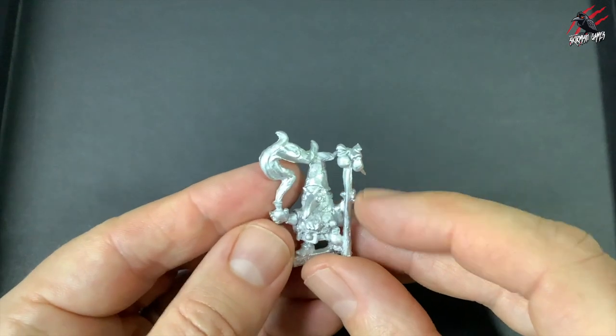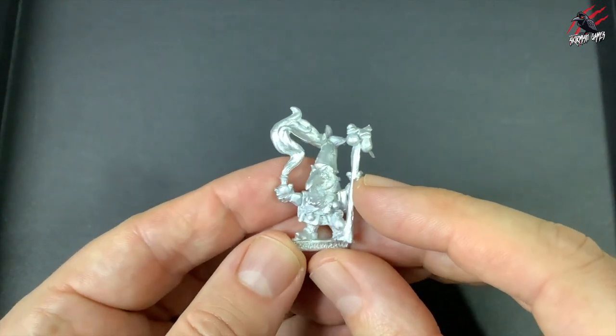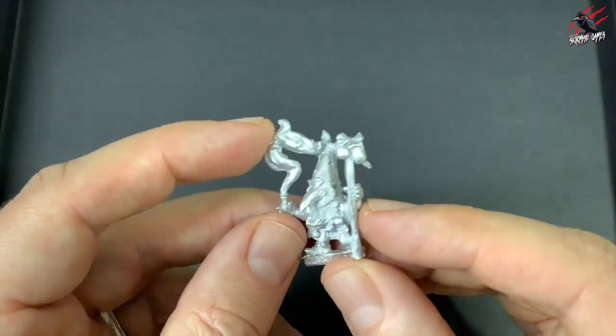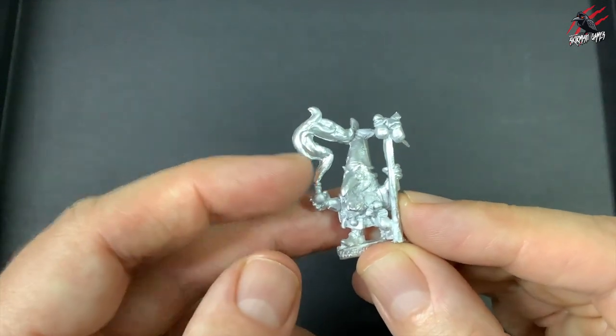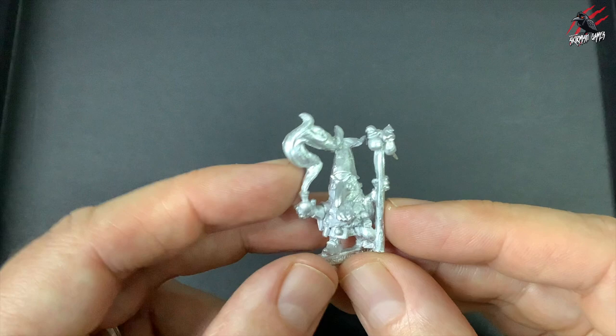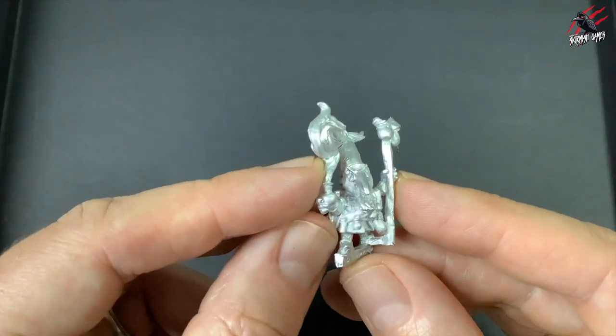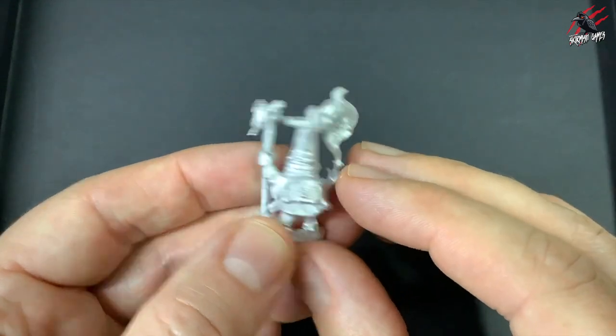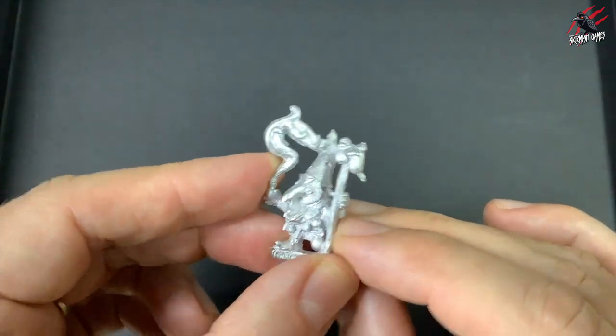Here's another one I was looking forward to seeing — the Alchemist. Now this guy looks great. He's got this crazy mask going on — this will paint up like a bright colour. They go for green and I think I'll stick with that, a bright green. And then he's got his stuff with some magic spells and potions hanging off him all over the place. Really awesome — that's the Alchemist.